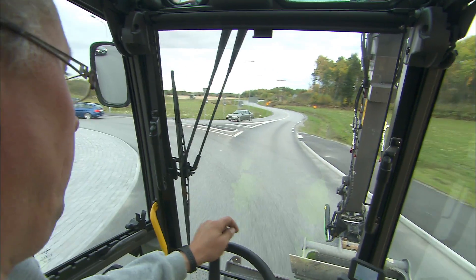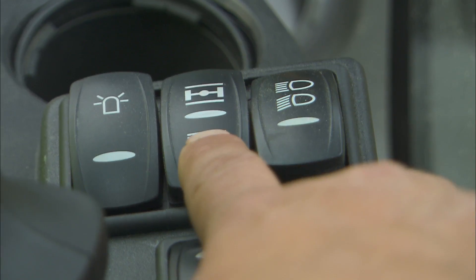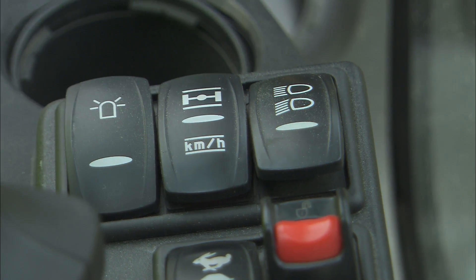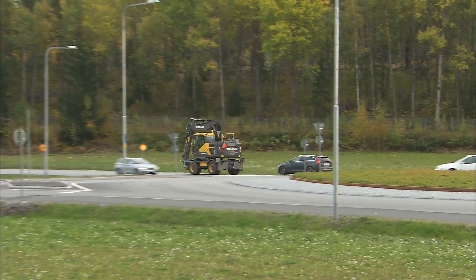A useful option for traveling on public roads is the cruise control function. Easily approach your preferred speed and press the button on the right-hand control console. The machine will automatically hold the speed, and you can focus fully on the traffic.